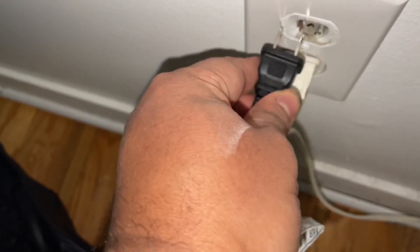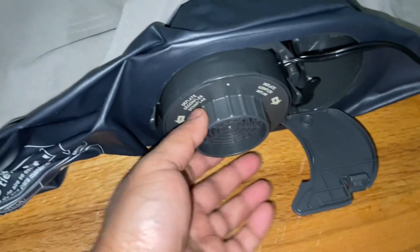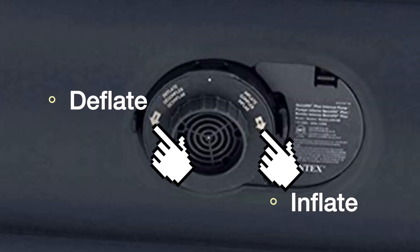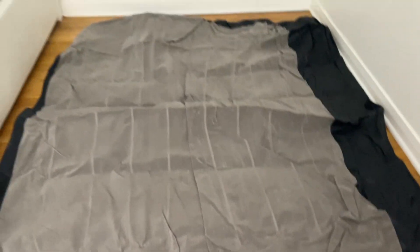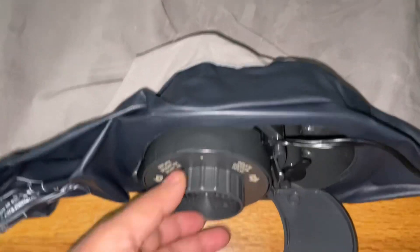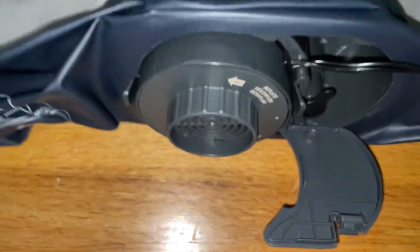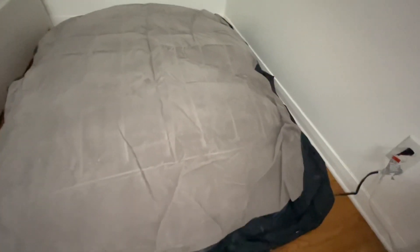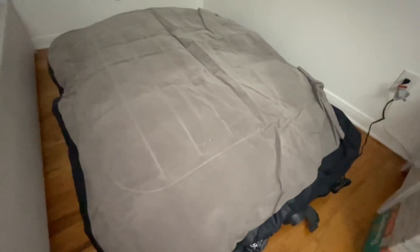It has a quick-feel plus built-in pump and it also has a pillow, which you'll see once I plug it into the wall. The pump has two positions: turn right to inflate and the negative direction to deflate. It takes about three minutes to fill up completely.